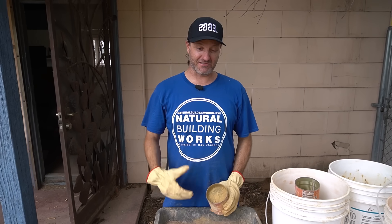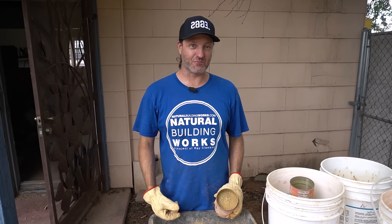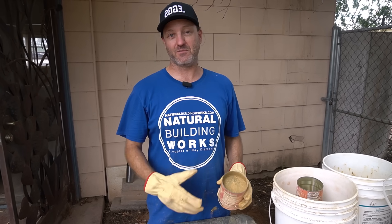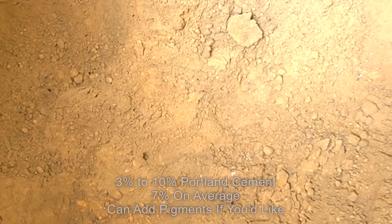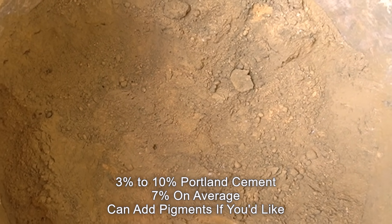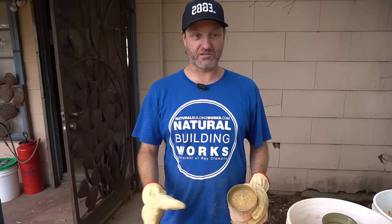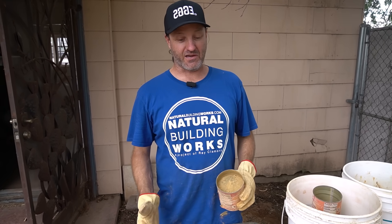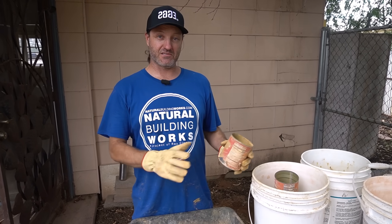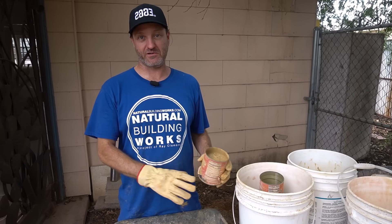Everybody's next question: is there cement, and how much? We're using gray Portland cement, something you can get at any masonry or building supply store. We're doing somewhere between three and ten percent. We usually hit seven percent on recent projects and are trying to push down to three percent. We really want to get to zero percent, which is raw rammed earth. What we're doing here is stabilized rammed earth — there's a real big difference between raw and stabilized, and the mix design is really different between the two.